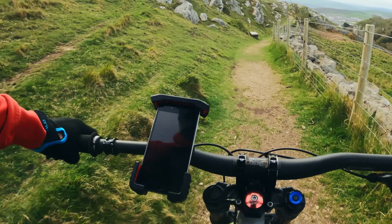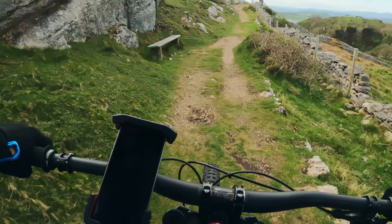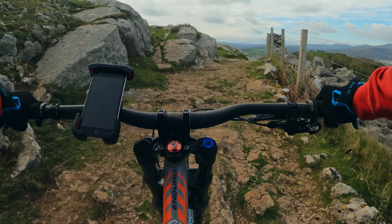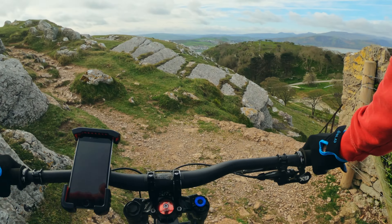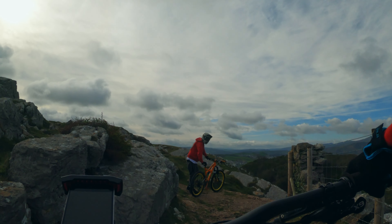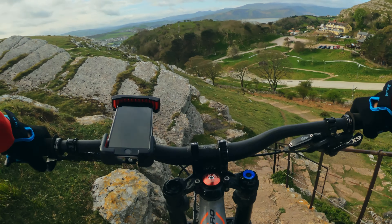Nice, and we're going to the stair set of doom. Here they are — the doom. It's holding well, you know, it's holding pretty well. The only way is stair set of doom.